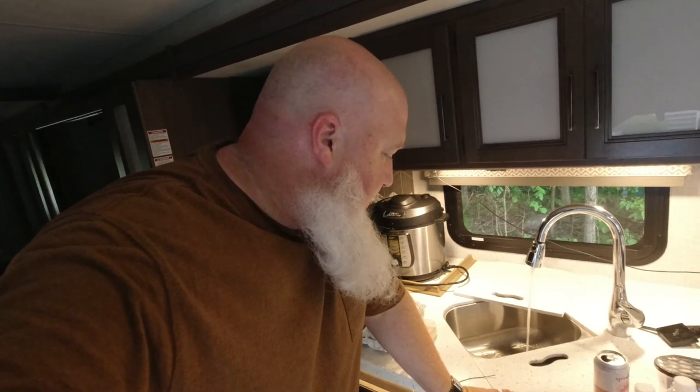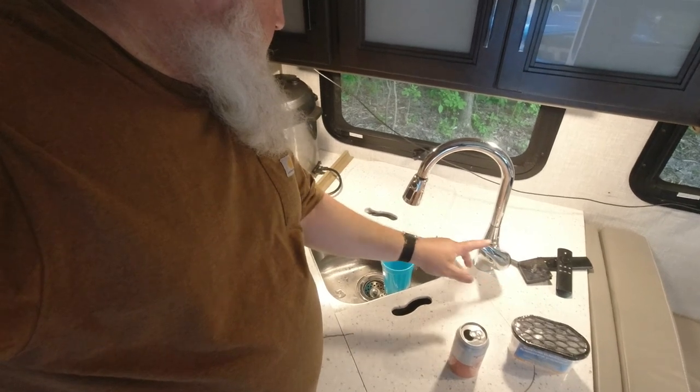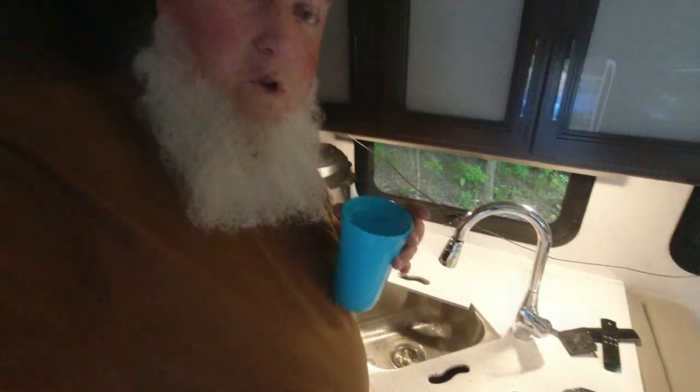It says to flush the water for five minutes. I'm not sure we have enough water in the fresh water tank for that, but we're going to flush it for as long as we can, and if I've got to fill up the fresh water tank again we'll do that. Once it's flushed I'll do a drink test and see how it tastes. Okay, the five-minute flush is over. I'm putting a cup under here — that should be enough. No smell.